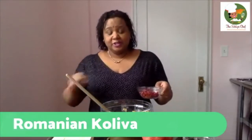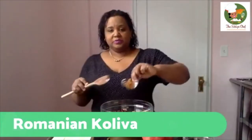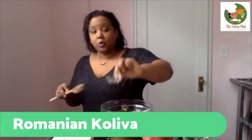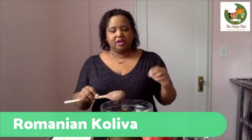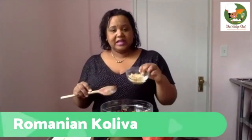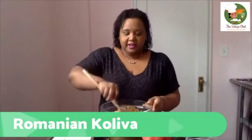Now we're going to start assembling our kid-friendly snack. I've already sent out the recipe link on the site. We're adding wheat berries, a half cup of pomegranate seeds, two tablespoons of dried cranberry, two tablespoons of golden raisins, about a tablespoon of sesame seeds, a quarter teaspoon of anise seed — you can substitute fennel seed, though it's a bit stronger — a teaspoon of cinnamon, a quarter cup of toasted slivered almonds, and a quarter cup of sugar. We're going to stir it all until thoroughly combined.